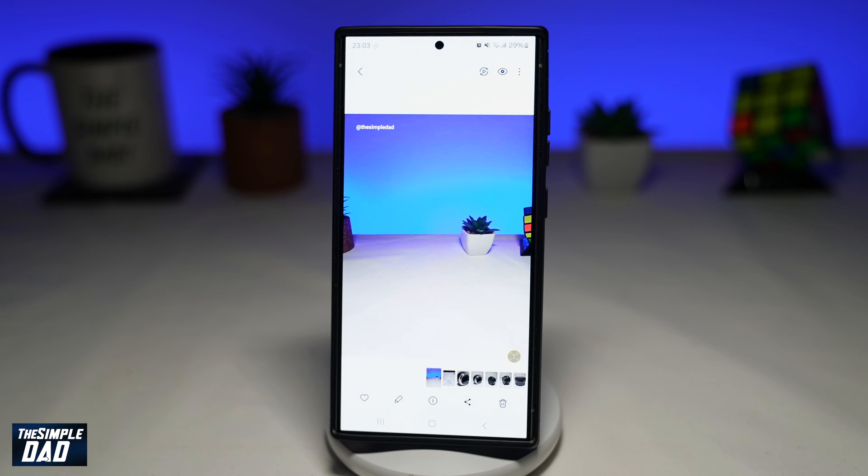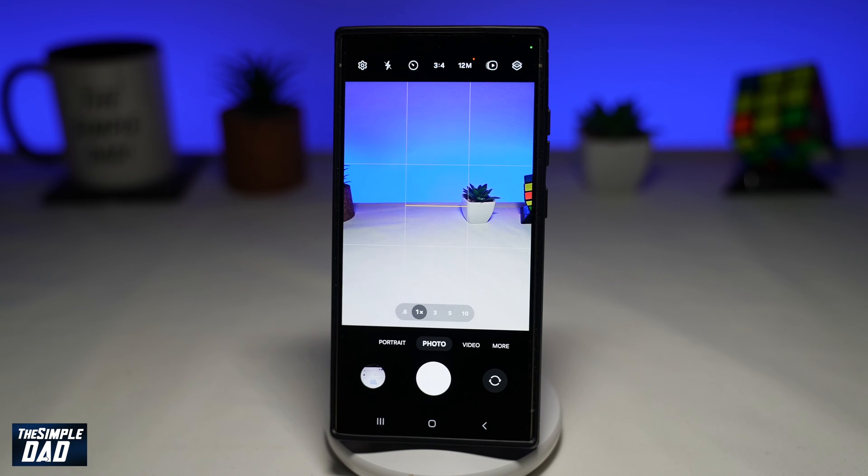In this video, I'll show you how to watermark your photos on your Samsung S24 Ultra. So if you're into photography and you're posting your photos online, you want to watermark it so you protect the copyright, ensuring others don't use the image without your permission. So let me show you how to set this on your Samsung S24 Ultra camera app.